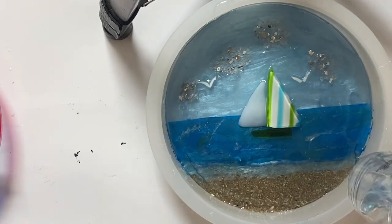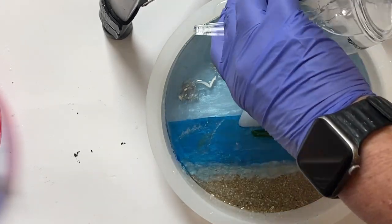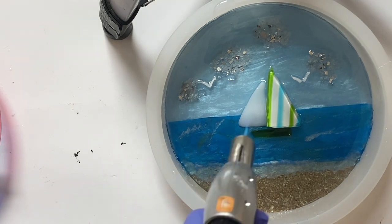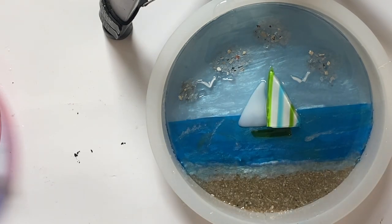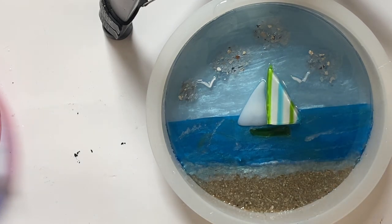It has to sit on a flat, level surface overnight. This particular resin has to be between 70 and 75 degrees Fahrenheit — all resins are different, so you need to read the directions for the resin you are using.